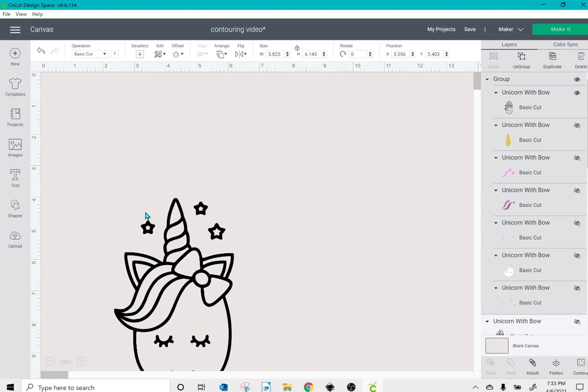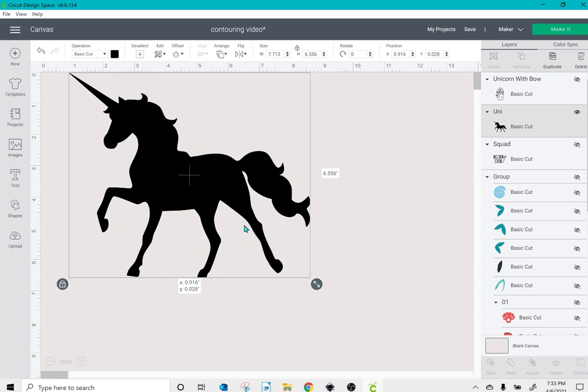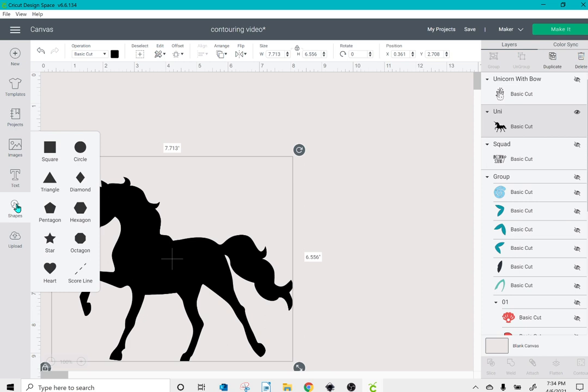The next thing I want to show you is an image where, let's say, you wanted the tail to be a different color from the rest of the unicorn. Because this is one solid silhouette, contour is not available. You could use a third-party program like Adobe Illustrator or Inkscape to separate the tail from the body, but you can also do it in design space. Depending on your image, it may actually be quite precise.